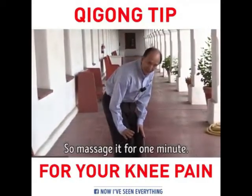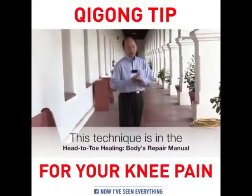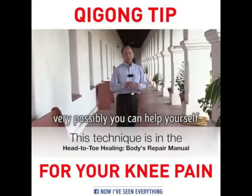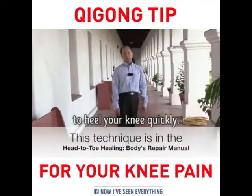If you massage it for one minute, you're able to release the pain 90%. It's very quick. If you do it several times a day, very possibly you can help yourself to heal your knee completely.